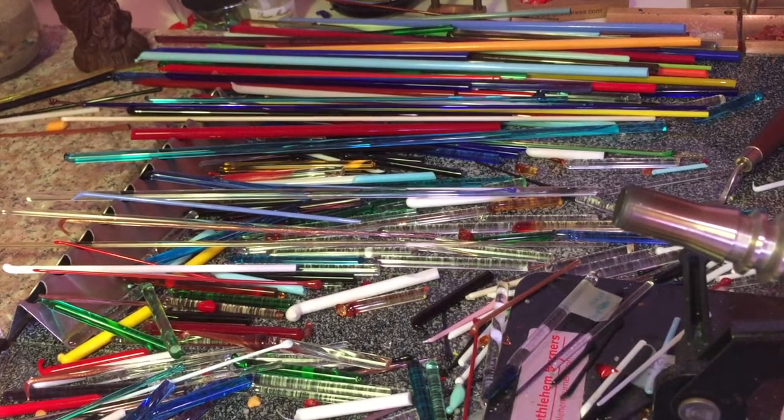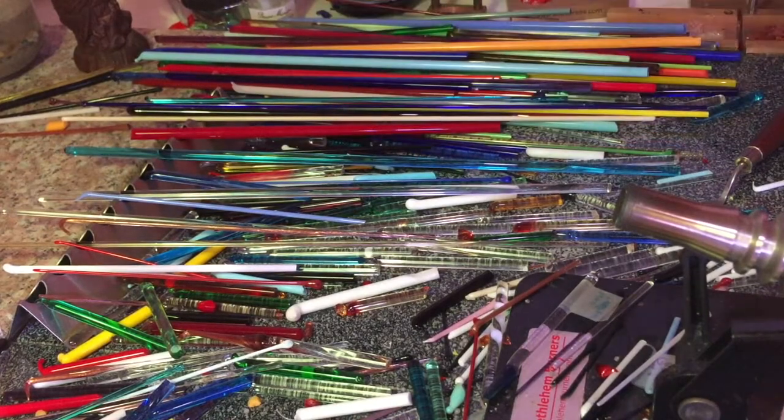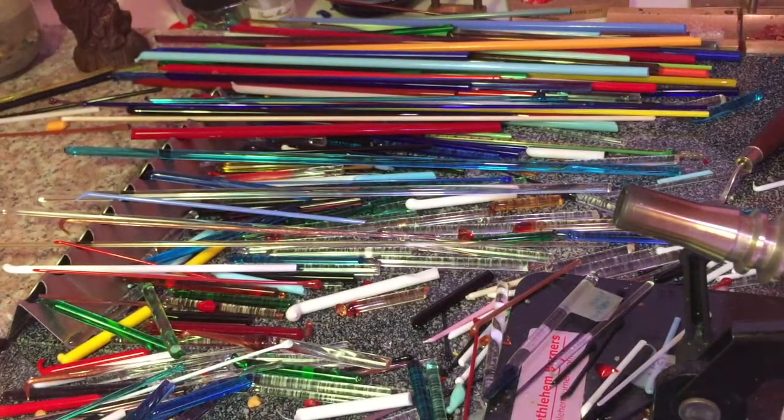Here we are all set up at the desk. We've got all our glass rods here in all different colours — from clear to blue, red, yellow, green, whatever colour you want to think of. This is my torch, and I've got some bead separator here which I'll be using in a minute, and I've got my metal rods. I'll be building my bead onto this metal rod.